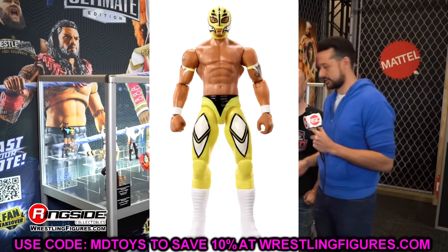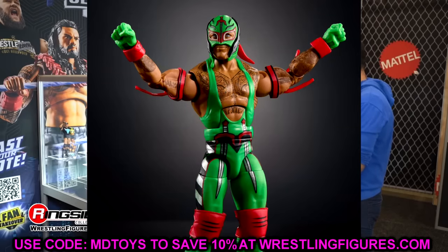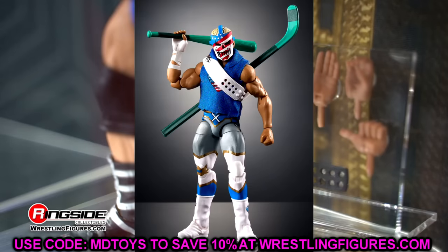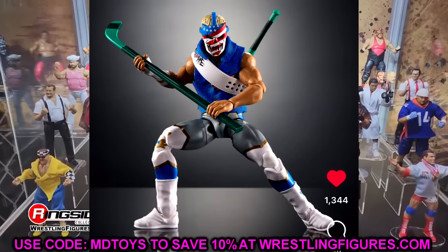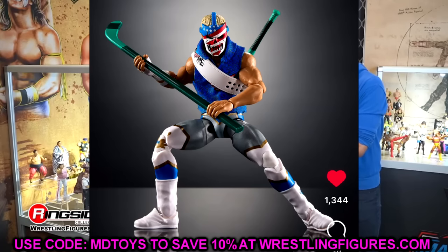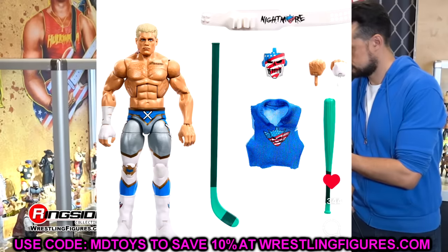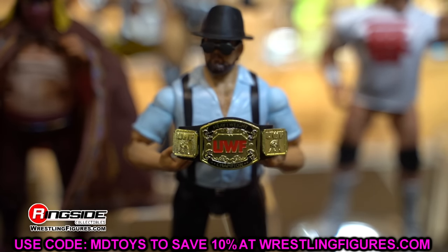That wraps up our news and image gallery for today. The TMNT line is easily the highlight — I cannot wait to find series one, and the Cody Casey Jones and Shredder Roman Reigns are two of my most anticipated figures of the year. Comic Con is about four weeks away so expect a lot more news soon. Huge shout out to our Patreon members — you guys are absolutely incredible. Thanks for watching, subscribe to the channel and follow me on Instagram, Twitter, and TikTok at MyDamnToys. Have a blessed one!